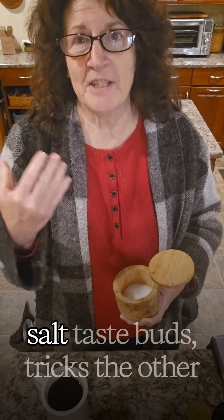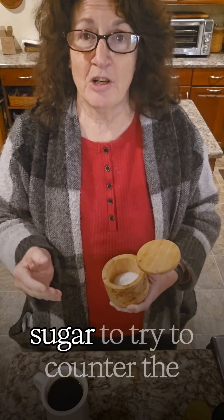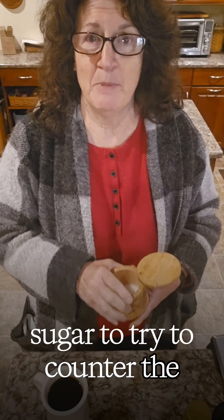This hack, by triggering the salt taste buds, tricks the other taste buds into not recognizing as much of the bitter or acidic flavors. You'll find that you use less sugar to try to counter the bitterness, so it's actually good for your health as well.